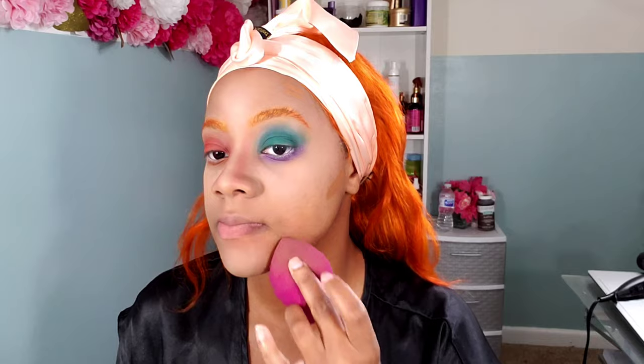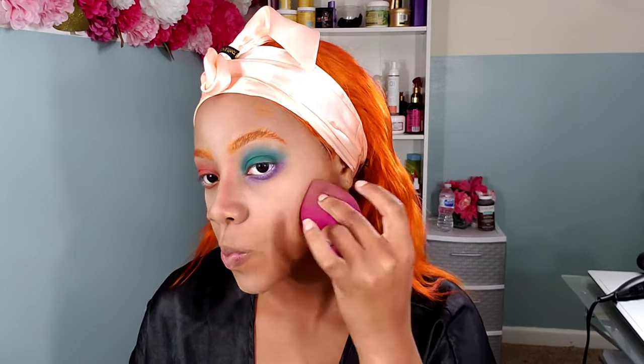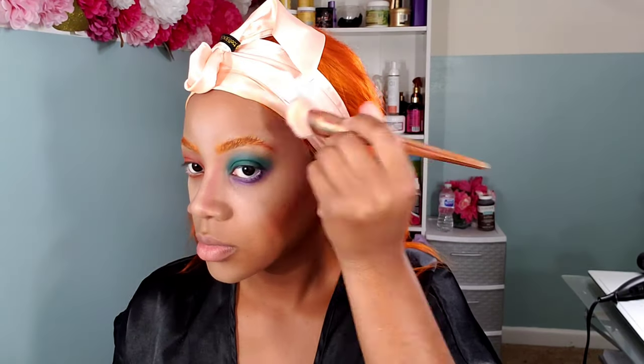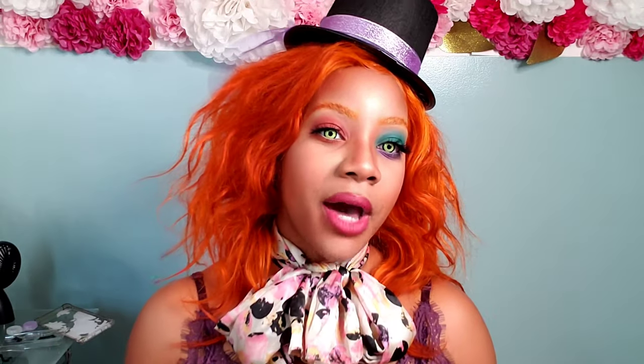I originally started out using a pink-like blush as my contour for this look. I saw a lot of people for the Mad Hatter had this sharp pink contour going across their cheeks and as well as down their nose. The pink just wasn't really giving it to me, so I eventually went in with a dark brown — a regular contour I would use on any other given day — and deepened where I had applied the pink blush. I had to be really, really heavy on my blush. Blush and contours in the eyeshadows were the biggest things for this look.